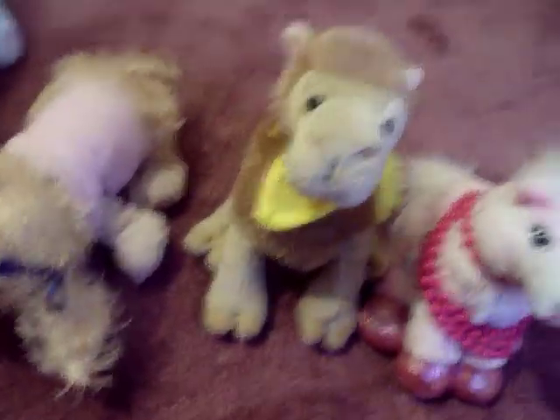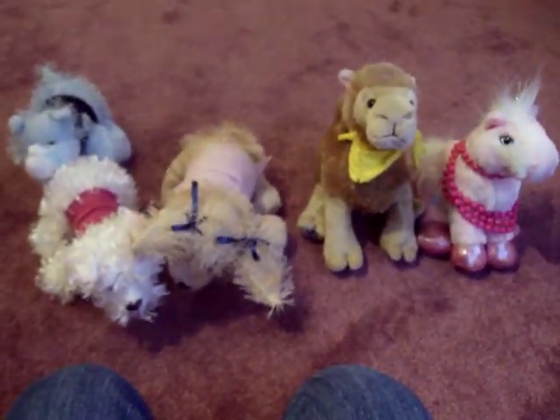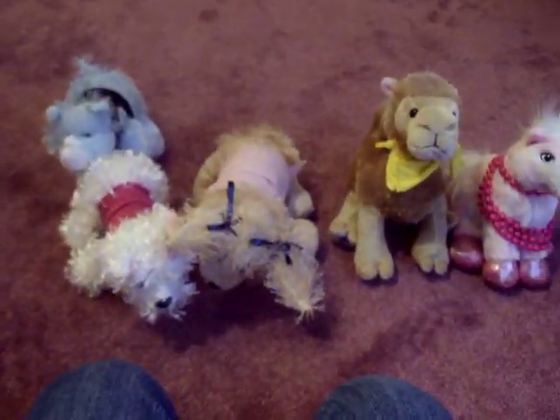Anyway, that's all I can really show you right now. I'll probably upload better versions on how you actually do it when somebody's actually holding the camera for me. Thanks everyone!